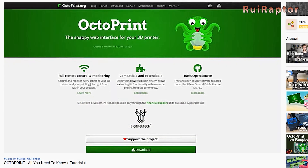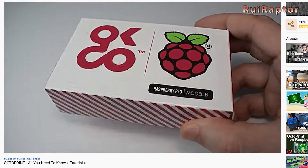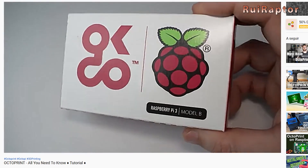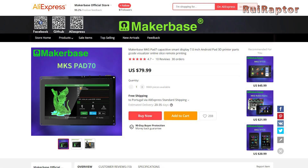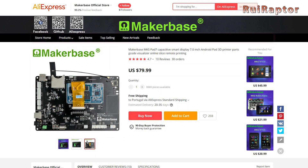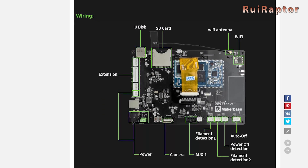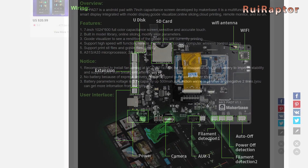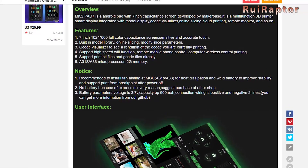A few videos back, we talked about Octoprint and explained how you can install it using a small Raspberry Pi and use it with your printer. Today, we will show you a slightly different approach, introducing the Pad 7 from MakerBase. It's an Android platform with a 7-inch touch display and includes many features such as G-code visualizer, remote control, internal slicing, and more.